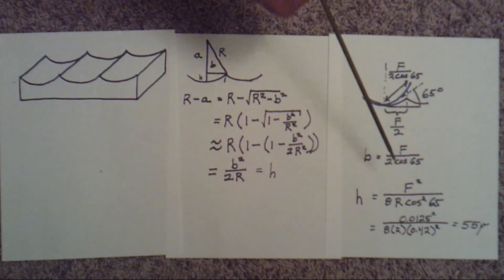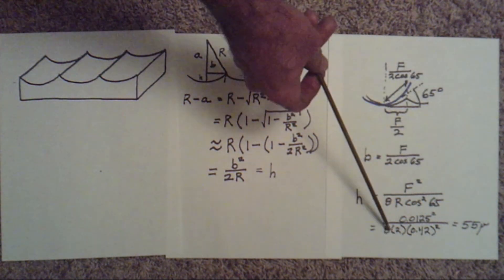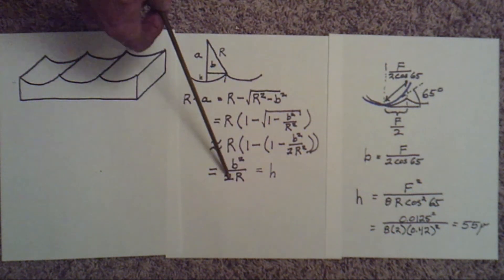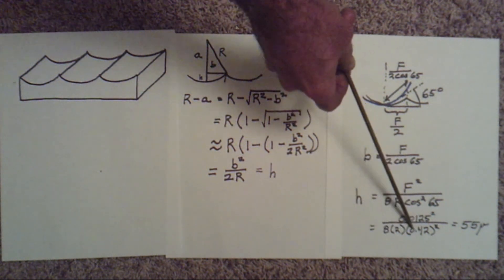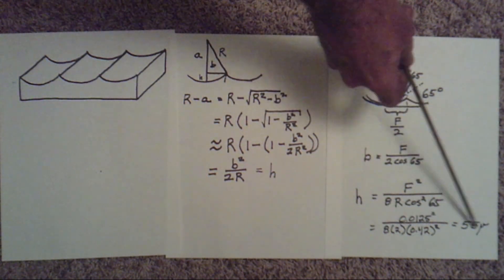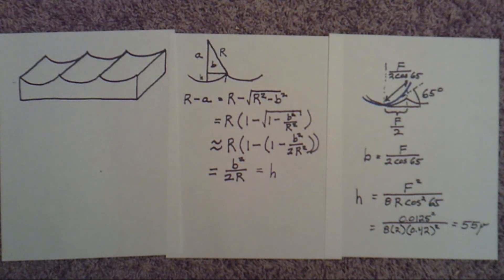For my planer, the minimum feed rate is 0.0125 inches — twelve and a half thousandths. We have the 8, which came from a 2 and a 2 squared, and we've got cos 65°. Plugging all the numbers in, we get 55 micro-inches for the distance vertically from the valleys to the peaks.